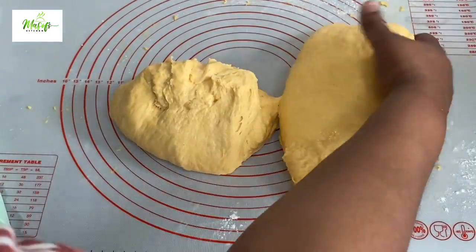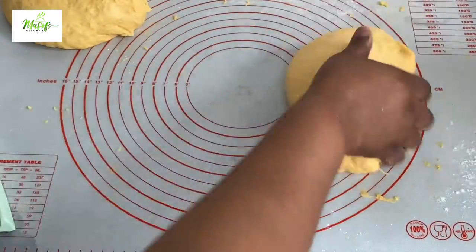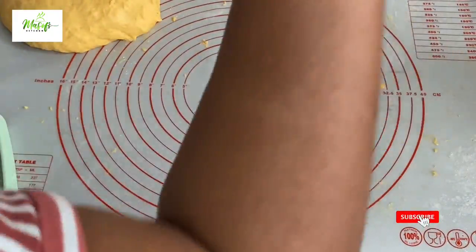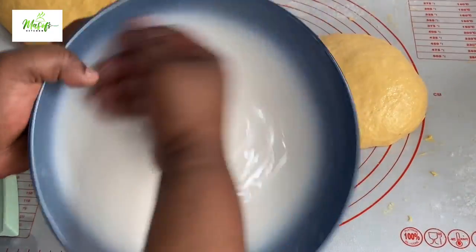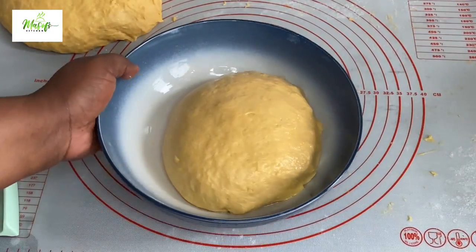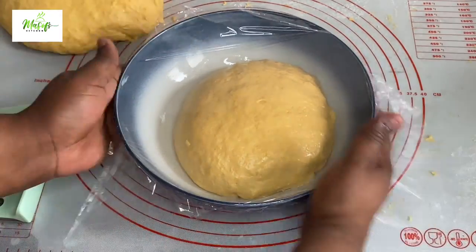When your dough is sticky, don't be tempted to add more flour or your bread won't be soft. Instead, add a little bit of oil onto your working surface and work the dough until it looks just like this. I've oiled my bowl, so I'll transfer my dough into the bowl, cover it with cling film, and set it aside for 40 minutes in a warm place.